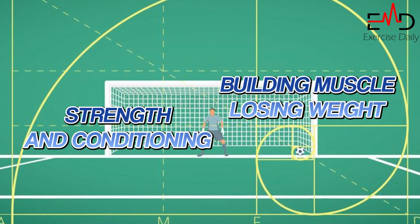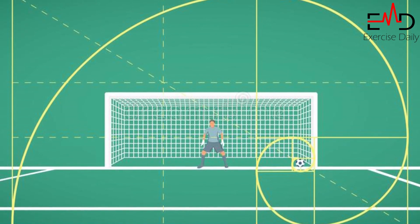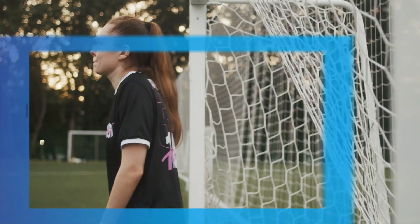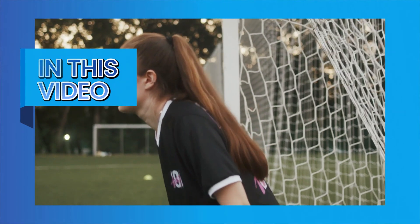From strength and conditioning to building muscle and losing weight, the golden ratio has become a popular method in sports and health and fitness training. The ratio is 1.6 to 1 and can be found by dividing body weight in kilograms by height in meters. In this video, we will discuss the top 5 exercises for preventing football injuries for goalkeepers and how to include them in your training routine.